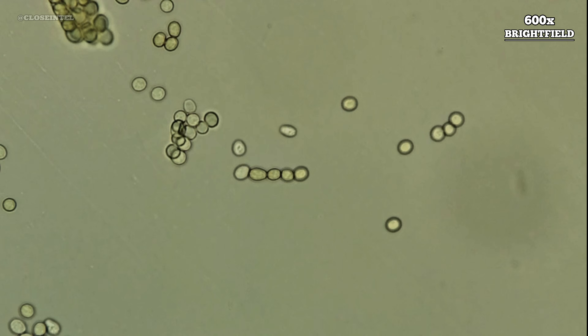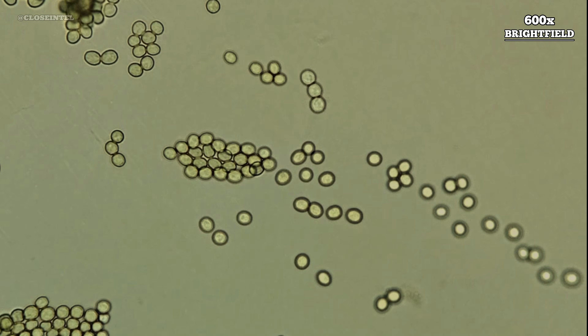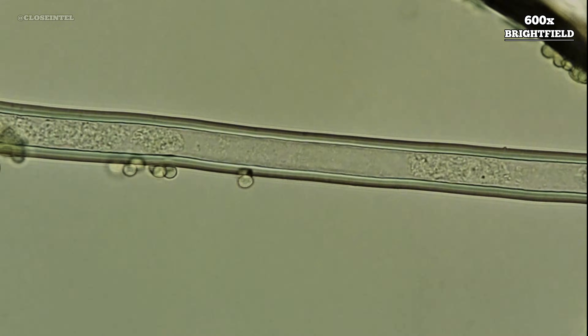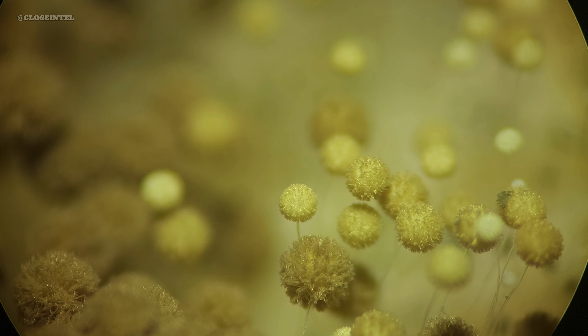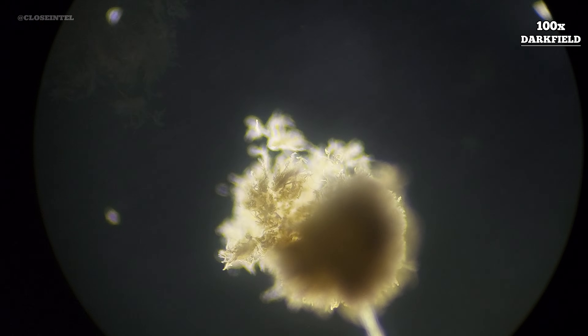It's worth noting that for the majority of people, the risk of getting sick from these common bread molds is very low. Your body is actually equipped to handle exposures daily without any adverse effects, given the concentration isn't extreme. In fact, we breathe in mold spores almost on a daily basis without even realizing it. For those with a compromised immune system, it might be better to take extra precautions, but even then the infection rate is still pretty low.